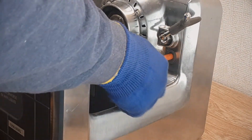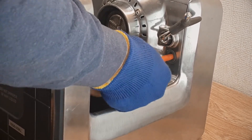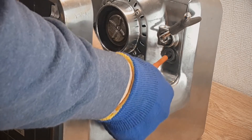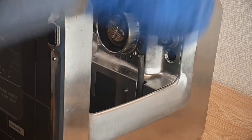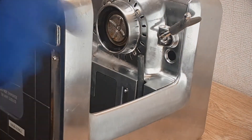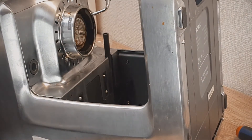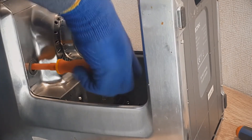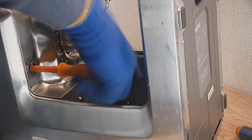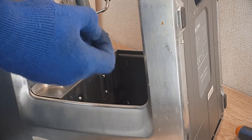Now I want to show you how to open the top cover of this coffee machine. For this you need to use a Phillips screwdriver. Use this tool and release two screws near the holder. One screw is located behind the plastic hole on the right side, and another one is located on the left side at the same place behind the plastic hole.